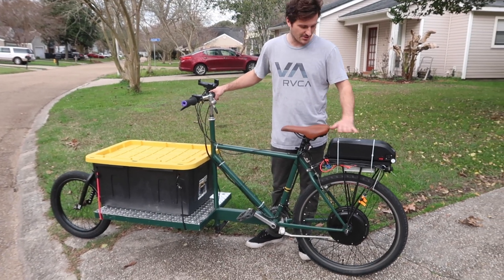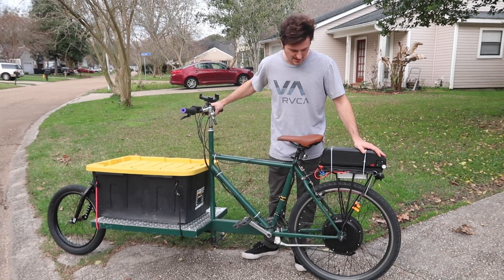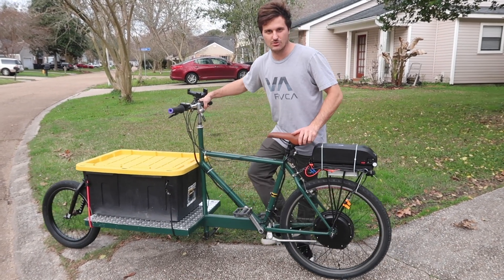This is the cargo bike that I built and I put all the electric assist stuff on it, which I'll show you in a second, which really wasn't that hard to put on. But I just want to show you how cool it is first.